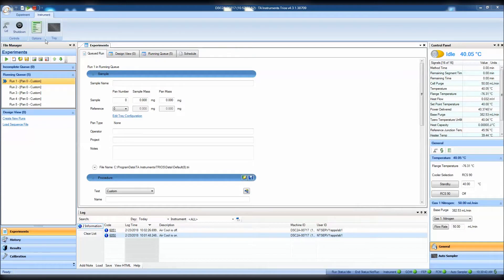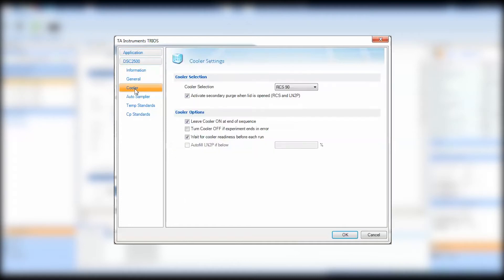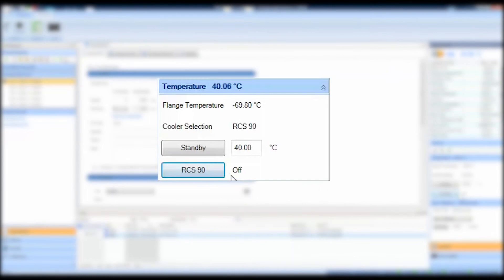Then go to TRIOS. Under Options, under DSC and Cooler, you can select your cooler type for your DSC. Click OK. Before you finally click the event on button in TRIOS, make sure the base purge is connected to your DSC. Then click — your RCS is now operational.